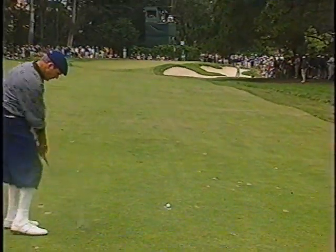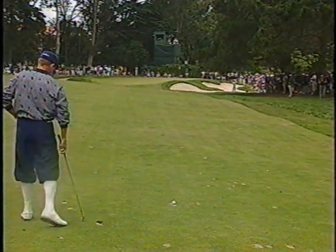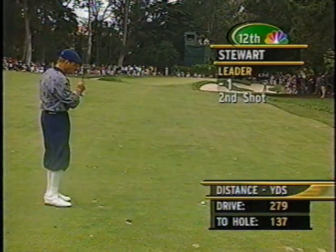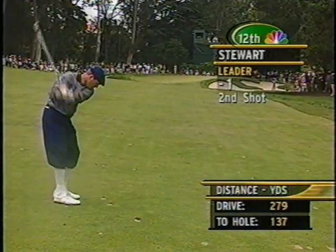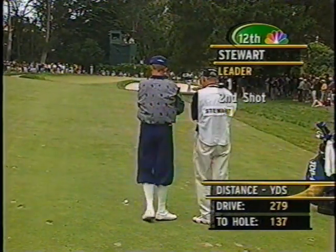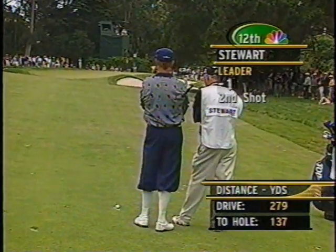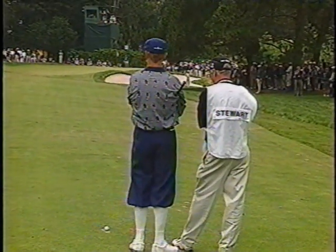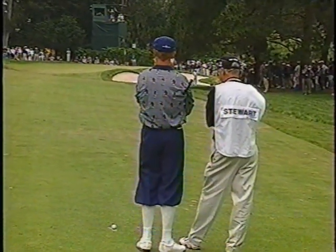And that is the worst divot — you're right in the middle of it. If he hits down on it, the sand's going to fluff it. He's taking his practice swings in other divots, trying to get a feel for what he's got. That's pretty clever. He has 137 yards to the hole, and the ball is not only in that sand-filled divot — it is settled slightly. The weight of the ball is just going to settle down, so that's going to compound the problem.